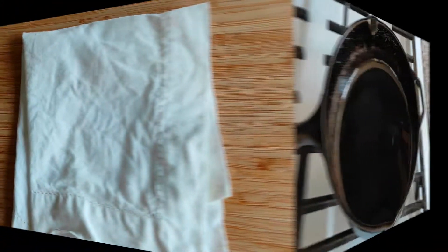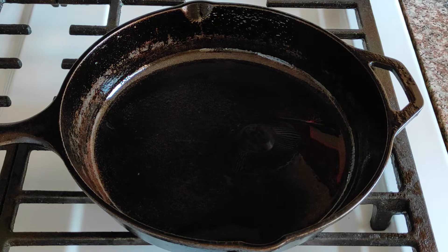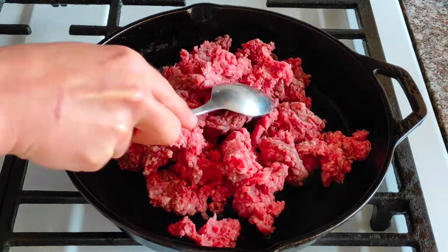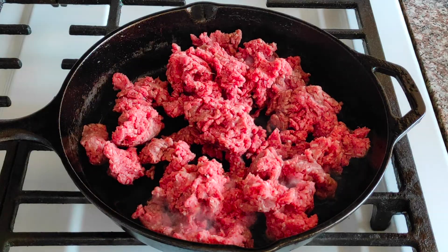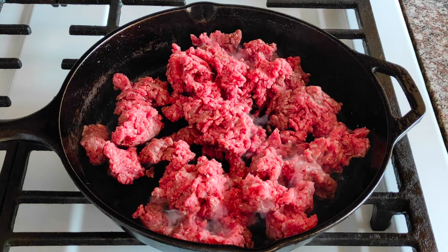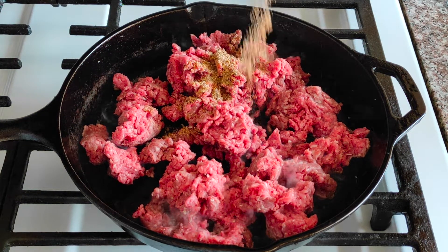Warm up a big skillet and add 2 tablespoons of cooking oil. When oil is hot add 2 pounds of ground beef. I am using here beef with 20% of fat content. Add the spices prepared before and fry the meat on medium-high heat until the golden-brown color.